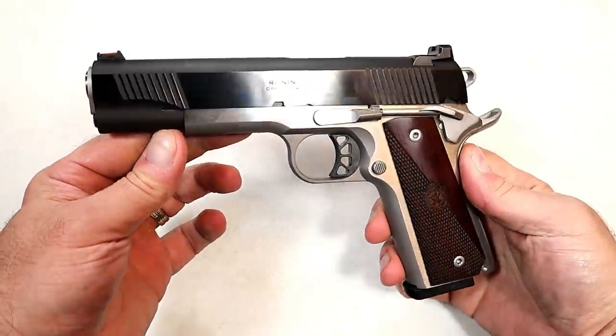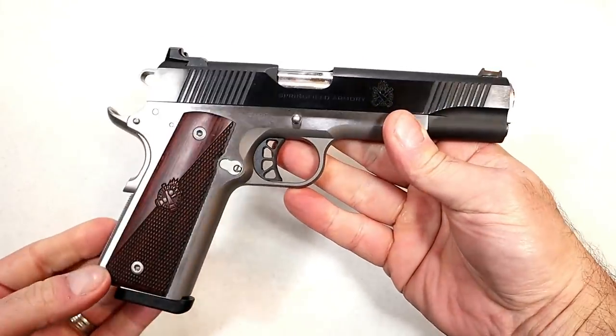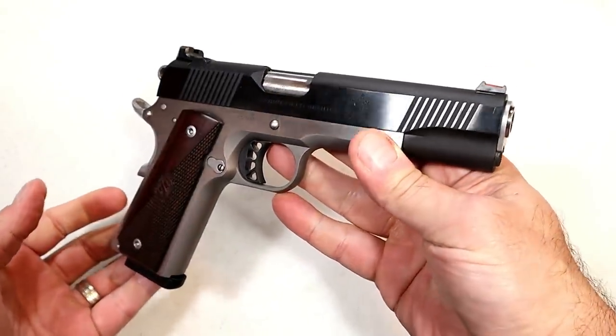Hey there friends, thanks for checking in. Today we're looking at a new release from Springfield Armory called the Ronin 1911 in 10mm.